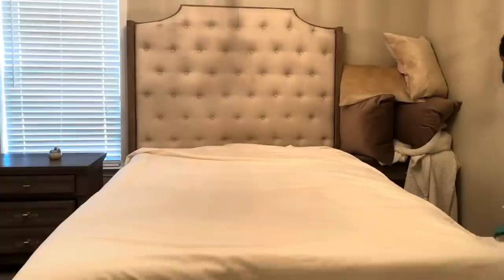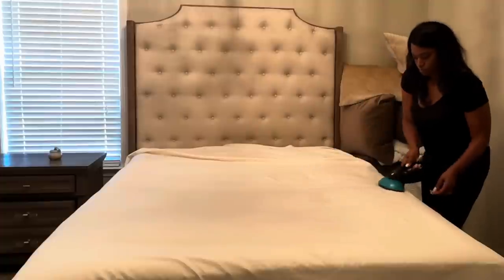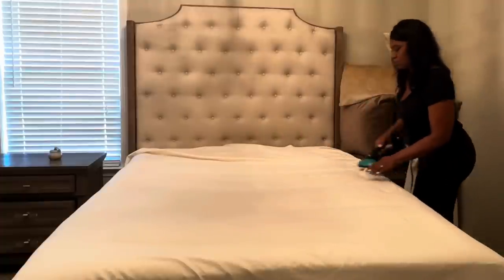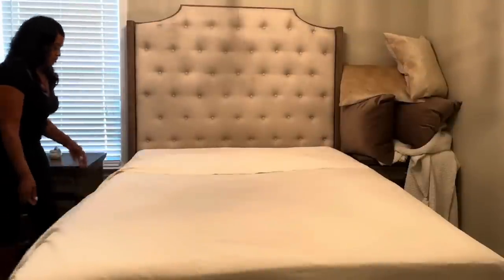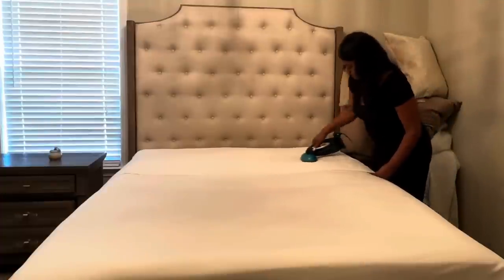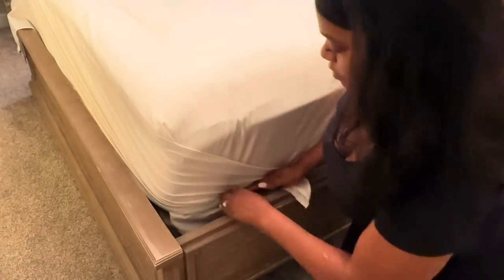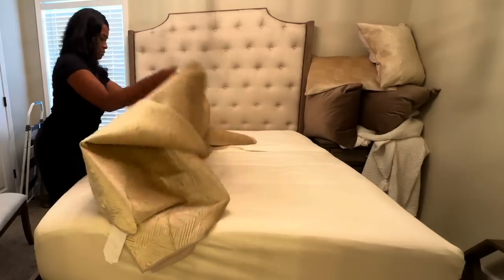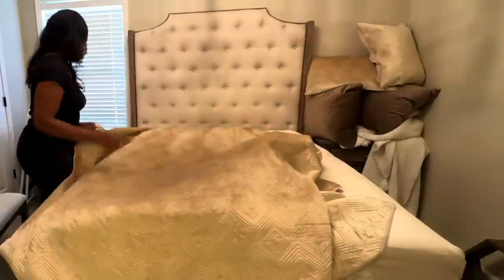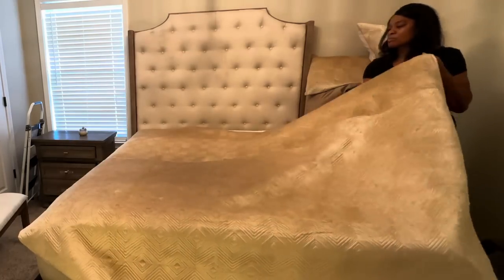This is one of two guest bedrooms we have in our home, and most of the time when we have overnight guests they're going to want to sleep in the room upstairs. Even if they did sleep in this one, I don't expect them to do some of the things I'm going to do in this space. I just want this room to stay put together when there's no one here, because a lot of guests come over just to use the restroom, and if they enter from the garage they will see this space.